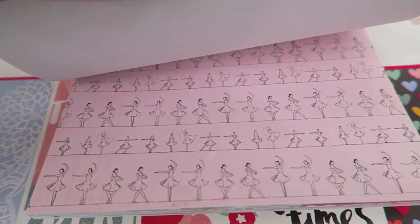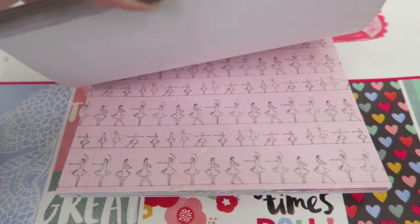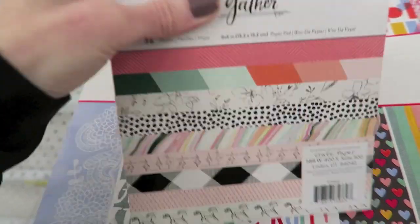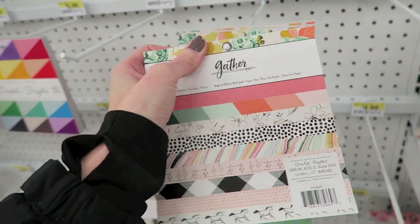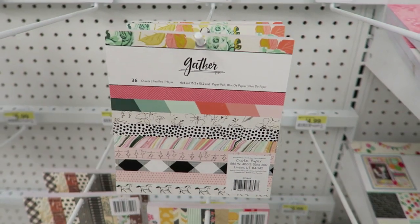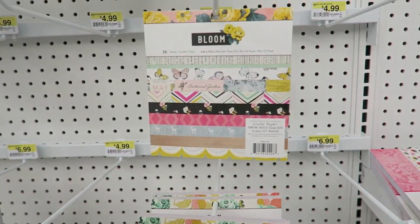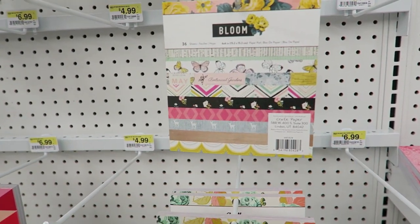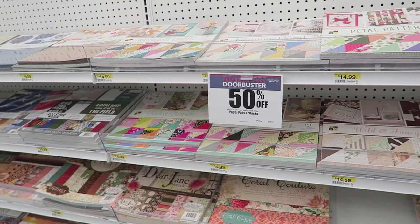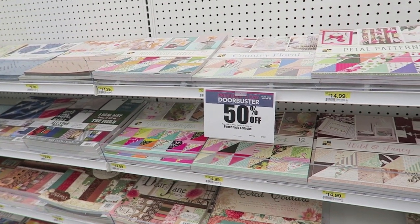Oh, that is adorable. That would be so cute on a little girl scrapbook layout or something like that. Really cute. And I think these are 50% off, so $2.50. Wow, that's not bad for a really cute 6x6. I'm not all the way awake yet. It looks like the 12x12 pads are also 50% off.